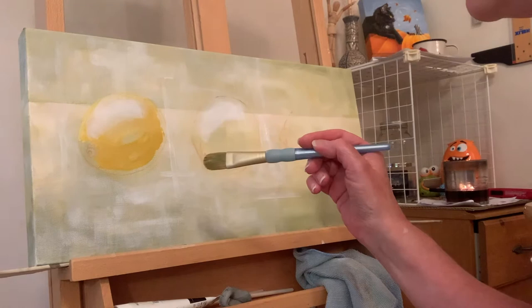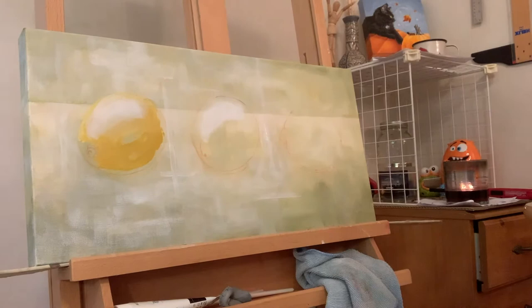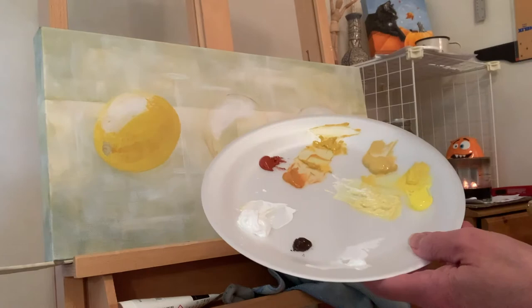This would be a really good painting for a beginner because it's just three almost-round shapes — that one's more oval. That way you can focus more on your background and your shading. It's a good one to start with.